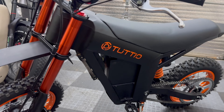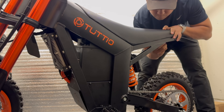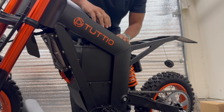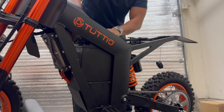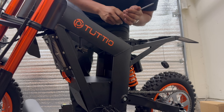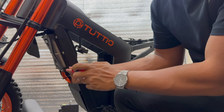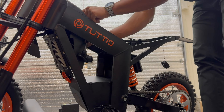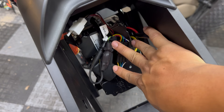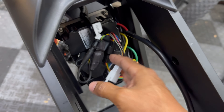I'm going to start by removing the seat and pulling the battery out so we can gain access to the top side of the controller. There's a cover on top of the Far Driver controller that you need to remove — it's just four Phillips screws, two on each side. And that's all you have to do to gain access to the controller. Then this is the connector that we're using to plug the Bluetooth dongle onto the controller.